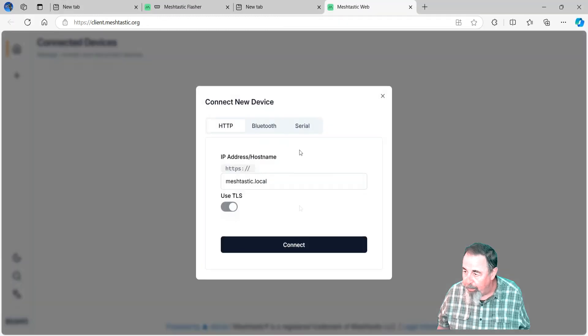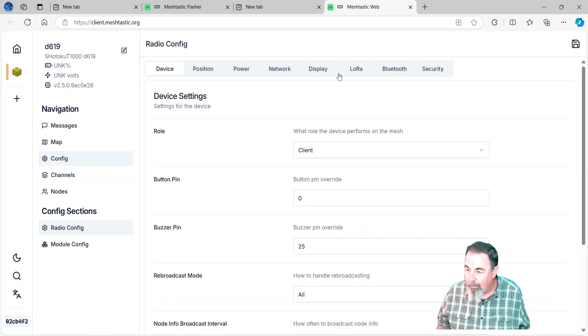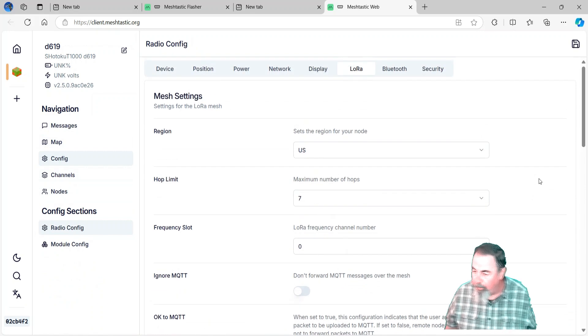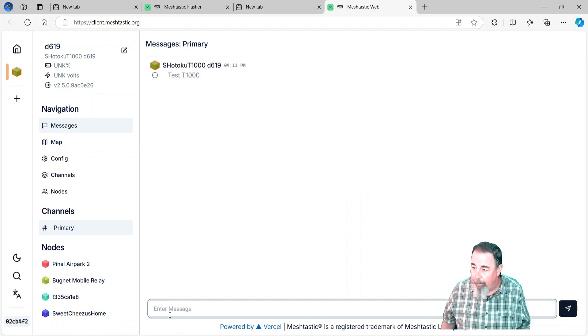Alright, we'll let that reboot. We're going to get connected back up. There's the devices there — unknown volts. You see firmware is 2.5.0. Let's check — I just want to make sure the LoRa configuration is still correct, and it is. Let's send a test message to the primary channel and see what happens. Under the nodes list I don't see my window node yet — oh, look, there's the check mark! Memo to Jeff: always flash the firmware. Ha!